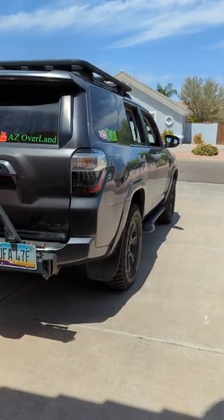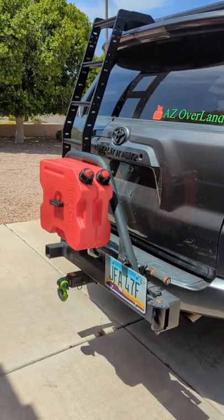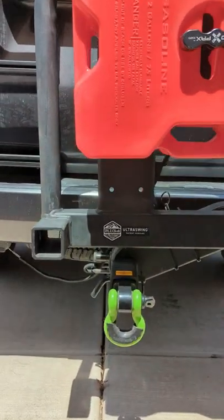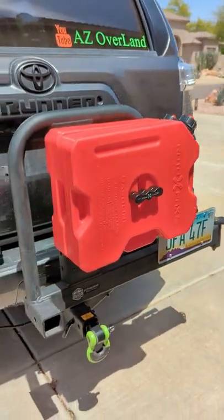Welcome back to the channel everyone! The latest addition to the 4Runner is on — it is the Rigged Ultra Swing. In this video we'll go over the install, the features, and one thing I do not like about it. Stay tuned!